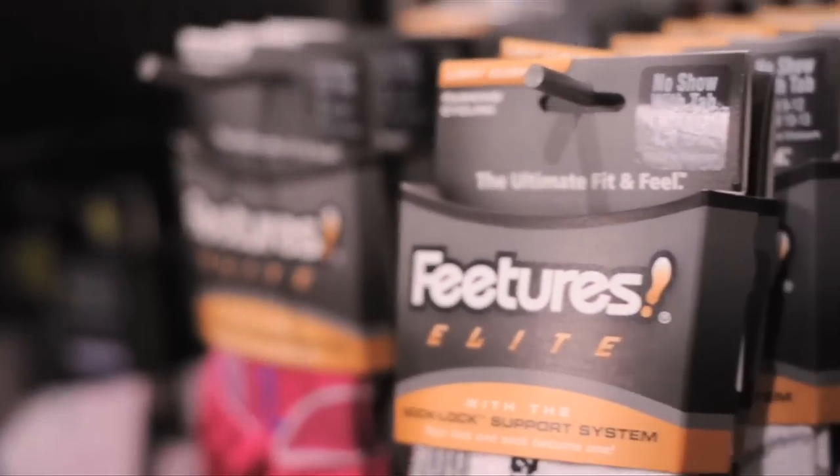Hey, Joe Gaither here with Features Socks. I'm going to tell you about our newest line of performance socks, Features Elite — what makes Features Elite different from our other performance socks and why it's the best sock in the running market today.